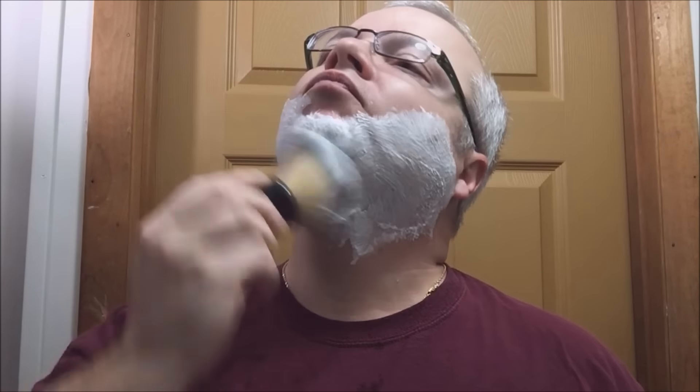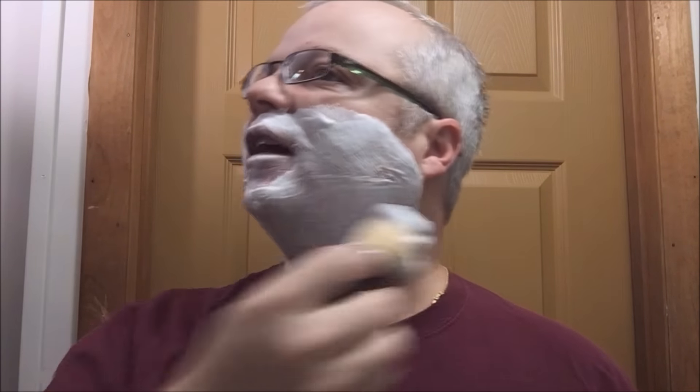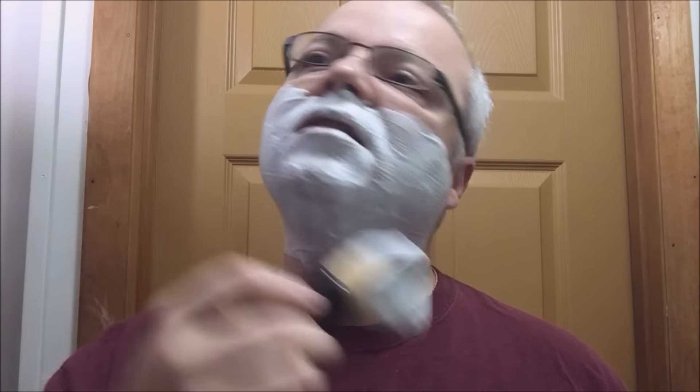We're also going to show the Above the Tie SE2 again today before I send it back to Stan. I've enjoyed using it. It's hard for me to compare it to the SE1, but I enjoy both — it's very very nice. Thank you Stan for letting me try it. As far as I know, that's the first open comb, Artist Club style single edge razor of its type, so if you're a big fan of open comb you may want to check it out.